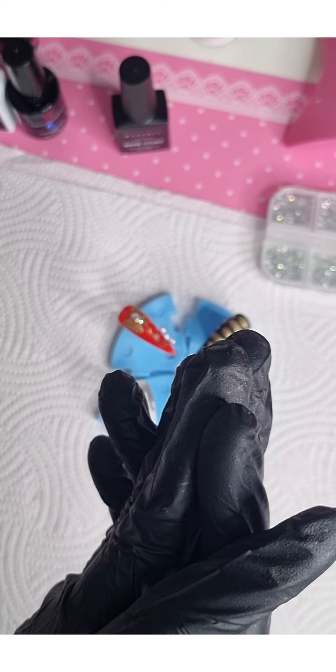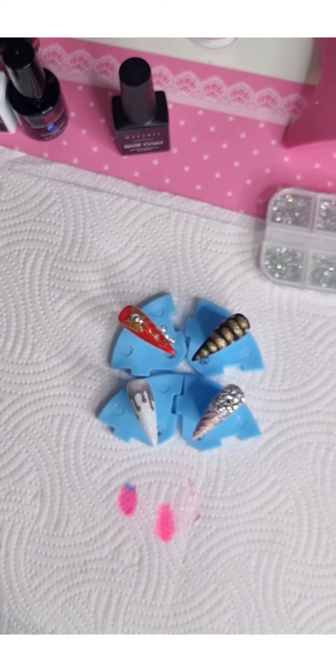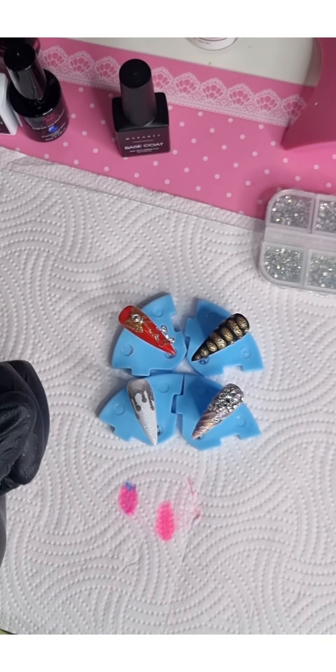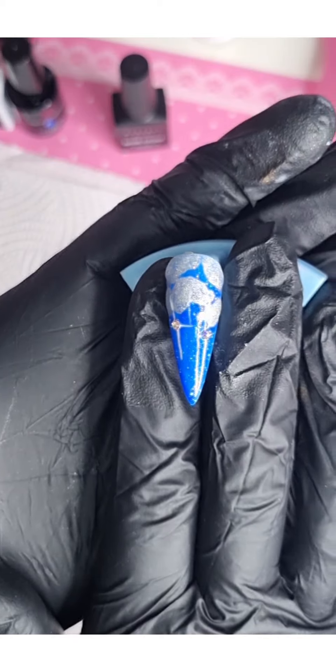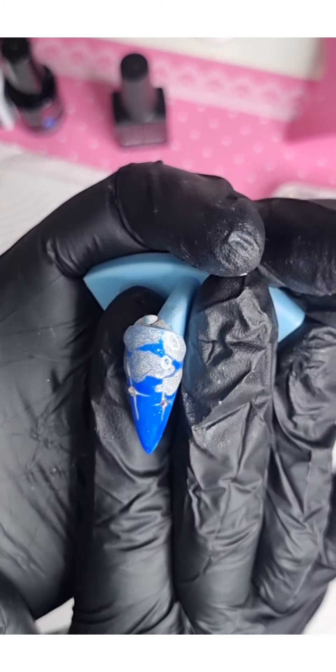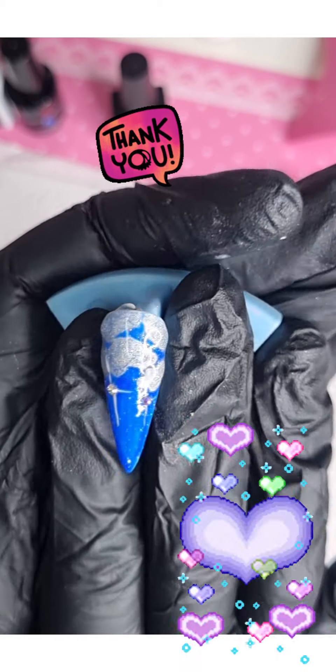If I said that too quickly, the link is in my bio. Thank you so much for watching, thank you for all your lovely comments, and yeah — this is what it looks like. I hope you enjoyed this video, thank you!